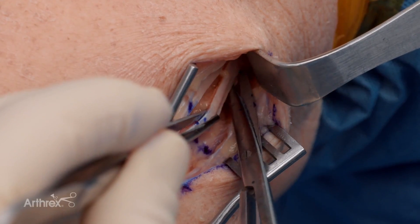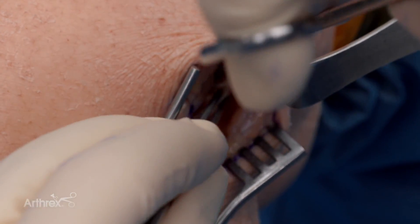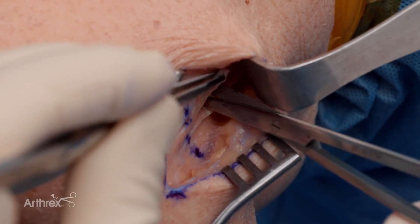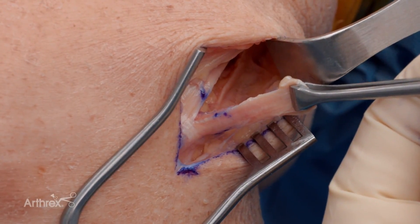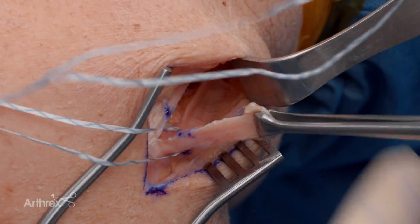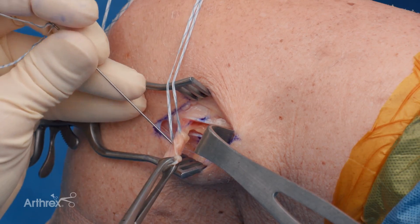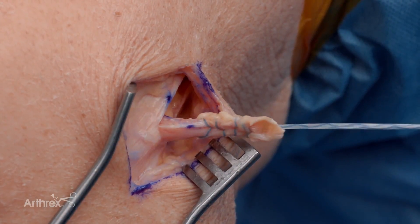Once we've identified the proximal length needed, we'll transect the IT band to get our repair suture in it — just coming right across that 10 millimeters. Now you can see we've released it proximally and we'll free any adhesions until that end of the graft is liberated. Then we'll pass our suture tape fiber loop to help get control and pass the graft. It's important to get at least 10 millimeters of IT band — any less and it becomes thin and wispy, not the graft quality you want. We have nice control of our graft, so we'll cut the needle off at this point.